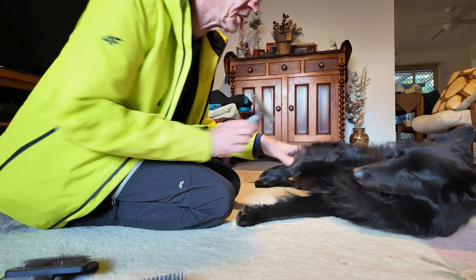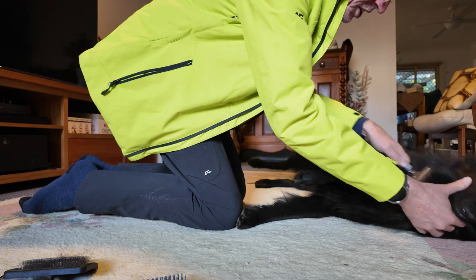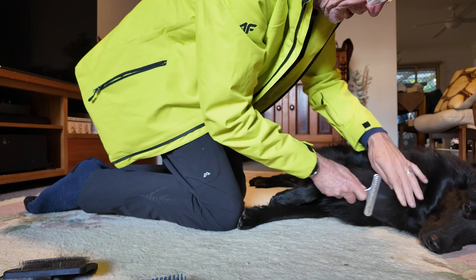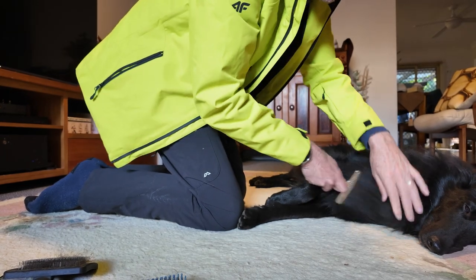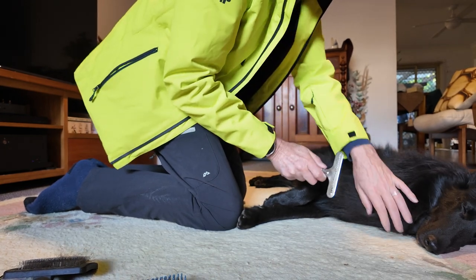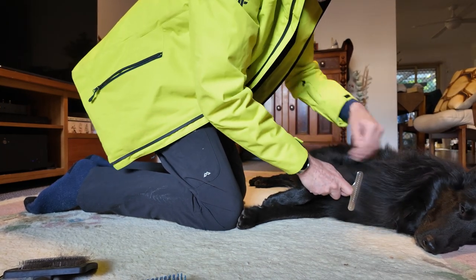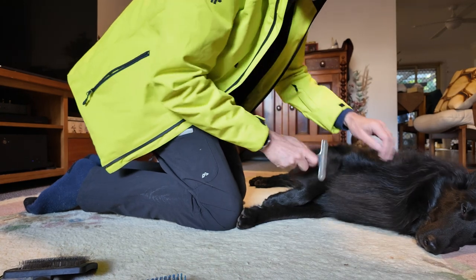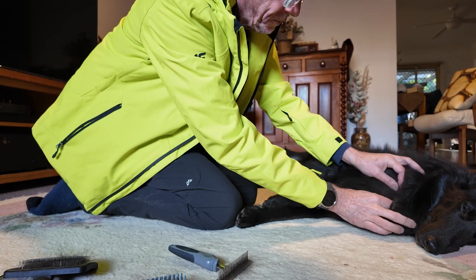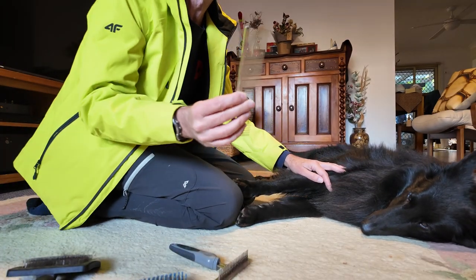By far the hardest part to maintain is the neck. When he plays and chases other dogs and animals he dribbles, and the dribble gets down here and gets sticky, attracting dirt. This is the hardest part to get knots out of, and when he does get a knot it can be at least a few inches down — so that's where the steel comb comes into play.